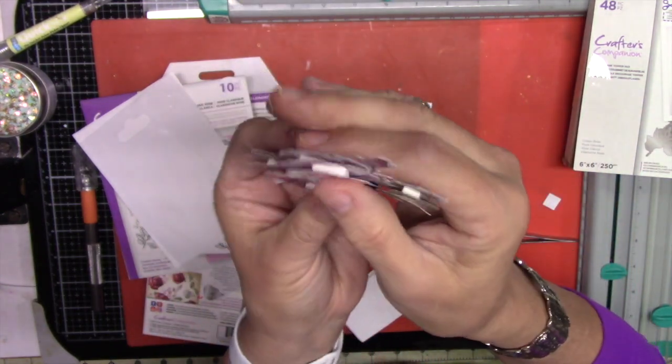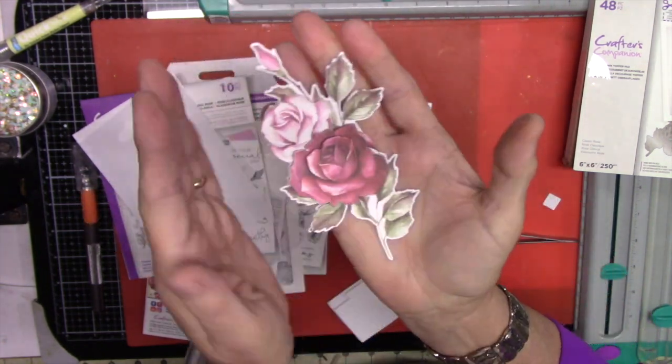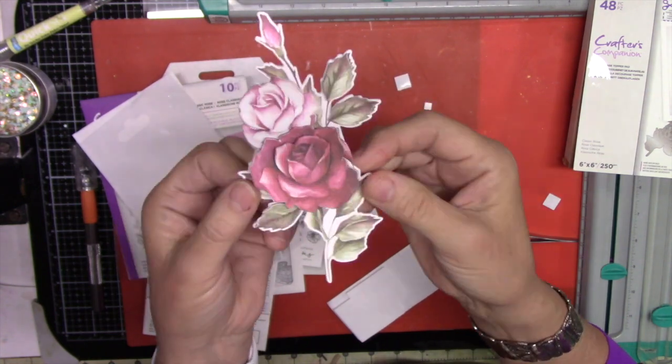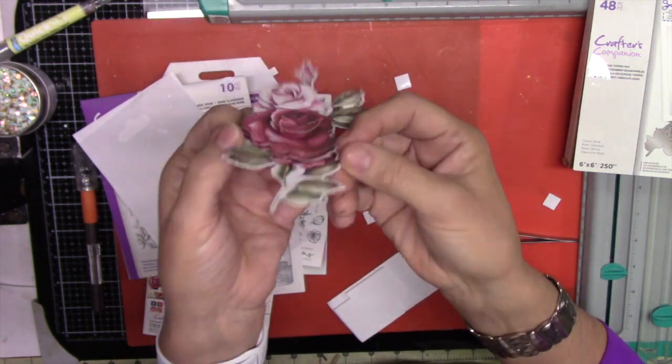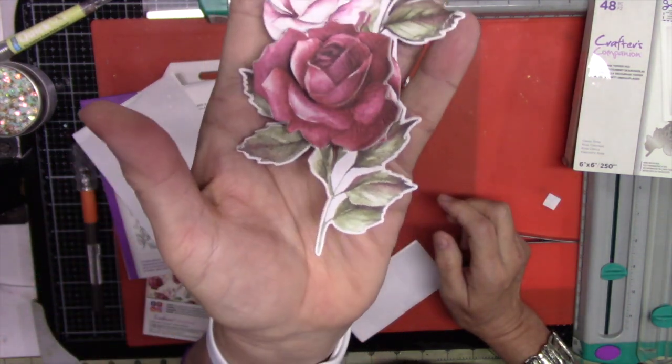There's the flower — it's pretty thick. I'm not sure about sending it in a card; you may need to hand deliver it or pay extra postage. But the three-dimensional flower looks pretty nice.